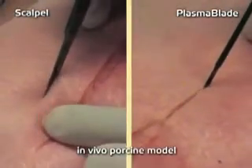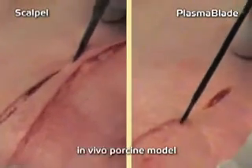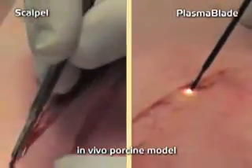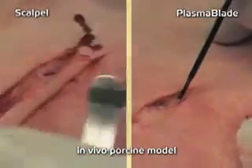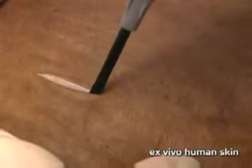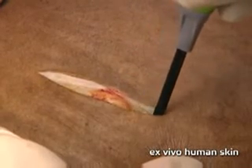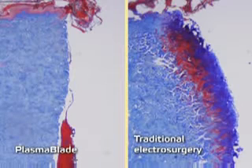The Peak Plasma Blade provides the best of both worlds in a single tool. It reduces bleeding by 60% compared with a scalpel and generates half the heat of traditional electrosurgical devices. The Peak Plasma Blade provides surgeons with greater control, resulting in significantly reduced amounts of damage to surrounding tissue. This preserves healthy tissue, and in a preclinical study revealed improved surgical incision wound healing compared to traditional electrosurgery.